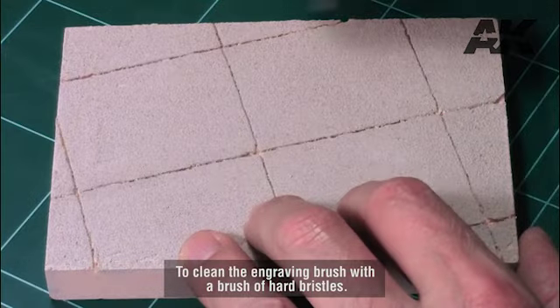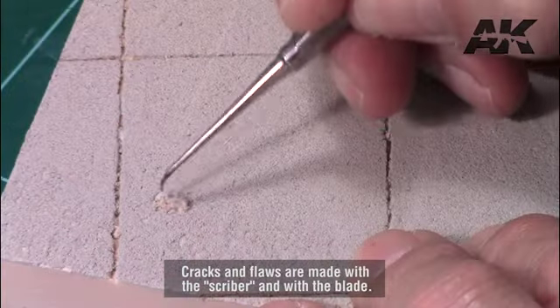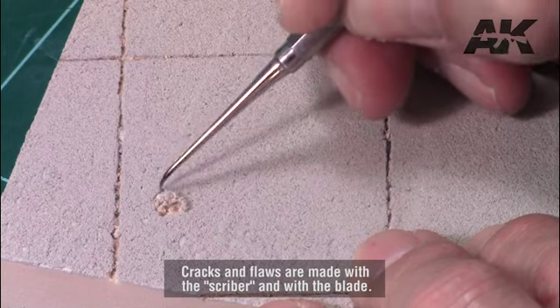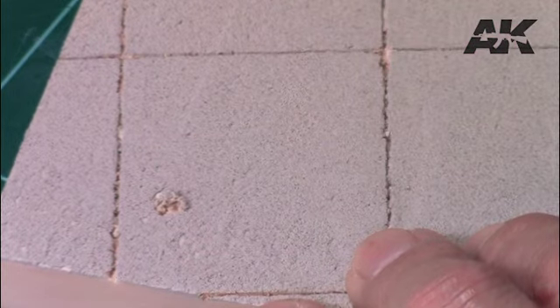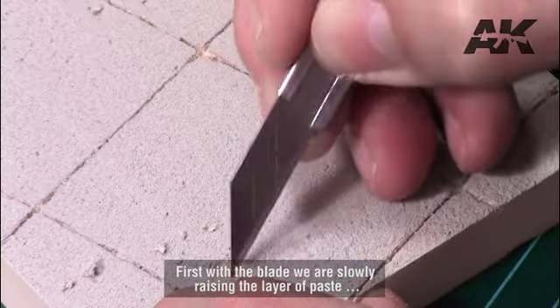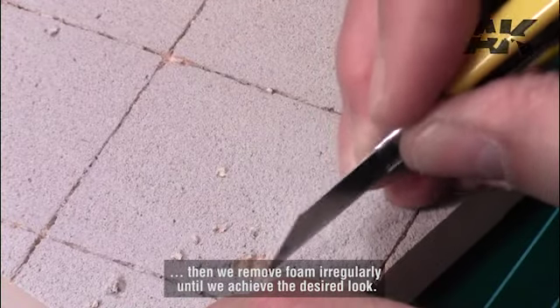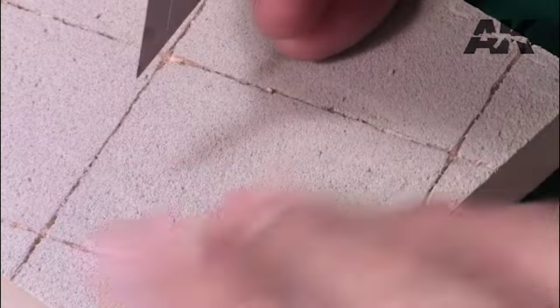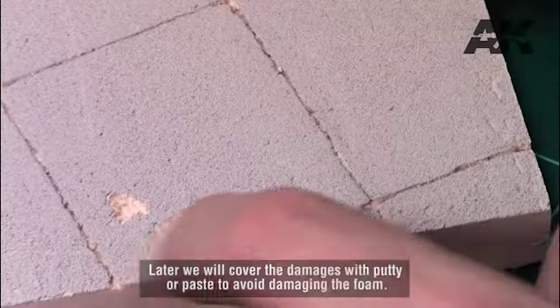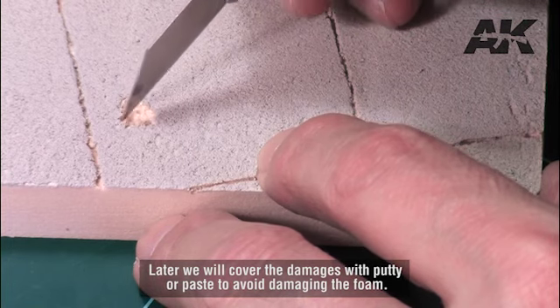To clean the engraving, brush with a brush of hard bristles. Cracks and flaws are made with the scriber and with the blade. First with the blade we slowly raise the layer of paste, then we remove foam irregularly until we achieve the desired look. Later we will cover the damages with putty or paste to avoid damaging the foam.